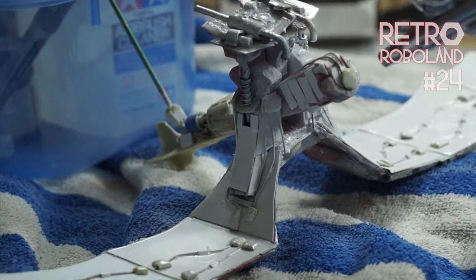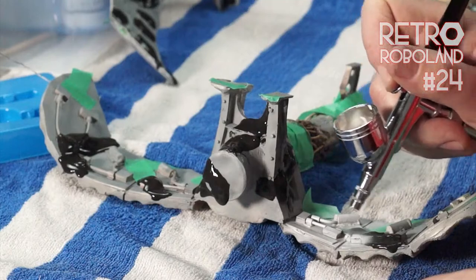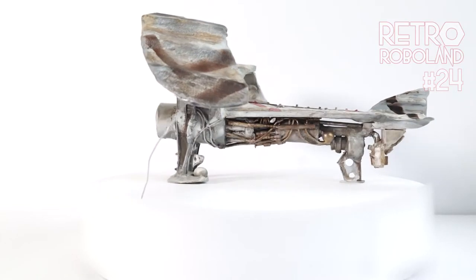In this episode I rebuilt my first flying robot, then got busy painting two robots in camouflage, and in the end it looks a lot like this.